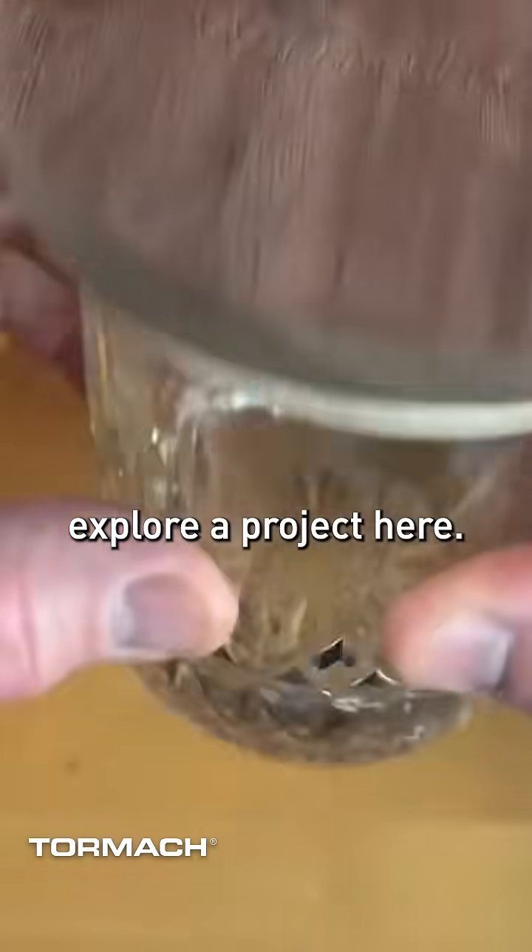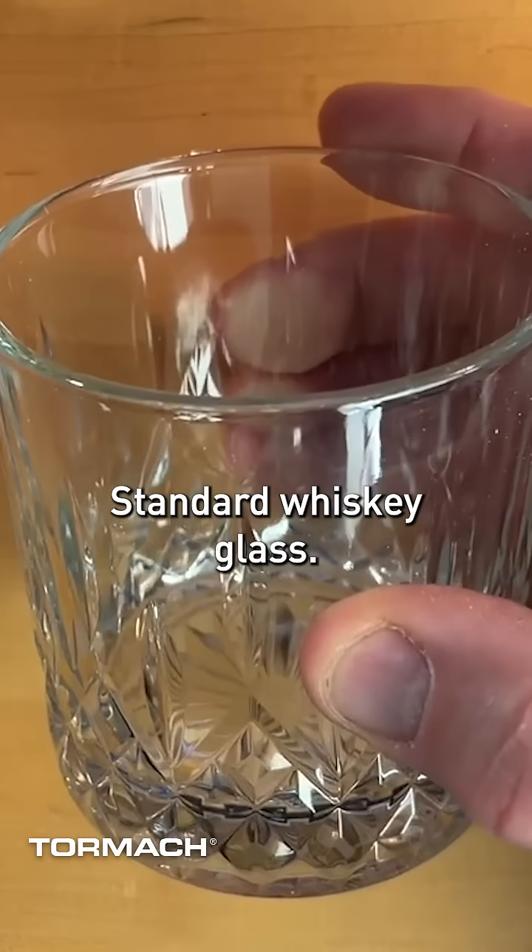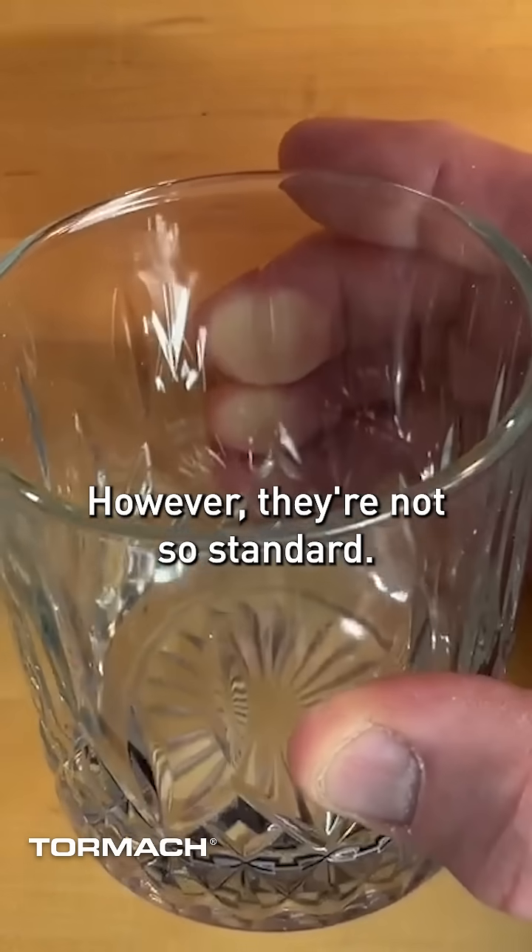Today let's explore a project here — a standard whiskey glass, however they're not so standard.